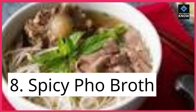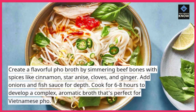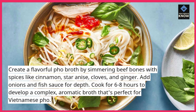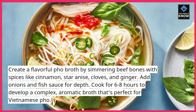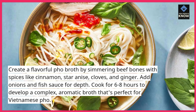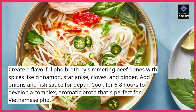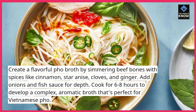8. Spicy Pho Broth. Create a flavorful pho broth by simmering beef bones with spices like cinnamon, star anise, cloves, and ginger. Add onions and fish sauce for depth. Cook for 6-8 hours to develop a complex, aromatic broth that's perfect for Vietnamese pho.